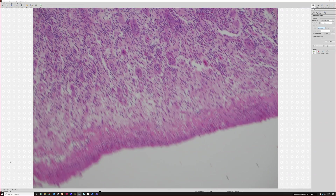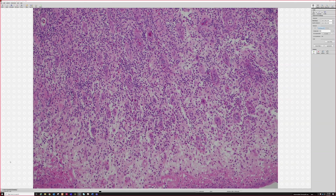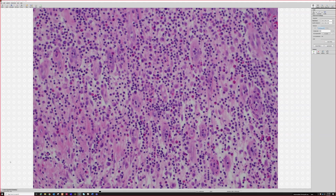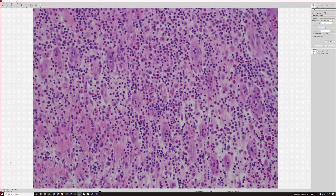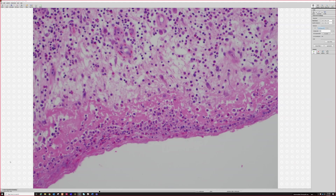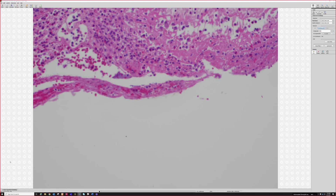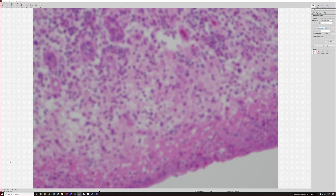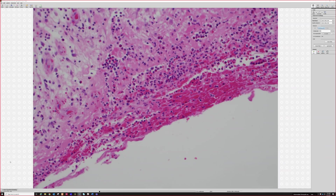Starting out, I remember finding it pretty scary, because it's very busy, right? It's got big plump endothelial cells in these vessels, and then all this inflammation mixed in — neutrophils, and in this case a lot of eosinophils, histiocytes, lymphocytes — it's all blended together, and then there's a bunch of fibrin lining this central space here, but no actual cyst lining.